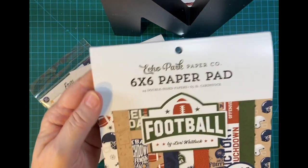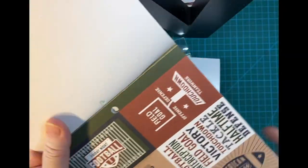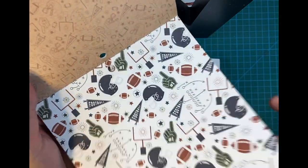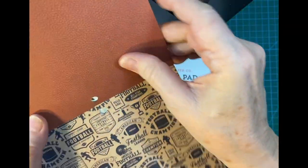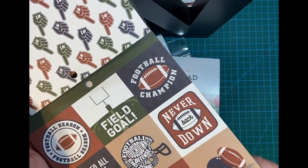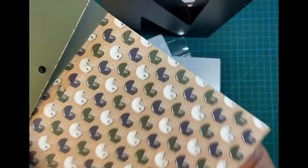The first one is the six by six Football pad by Lori Whitlock. She does a really good job of these paper pads. My grandson is no longer playing but he's still very interested in it, and his half-brother plays football, so I decided to get this for him.